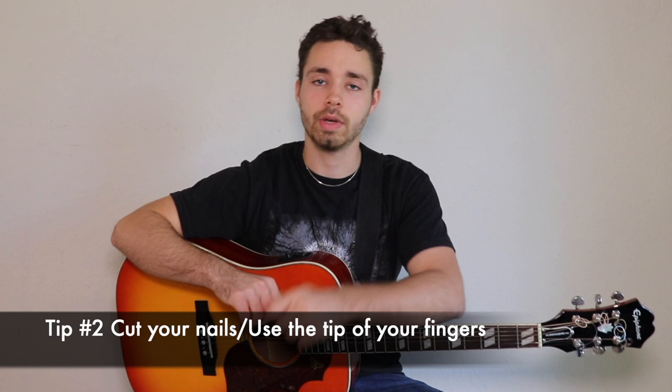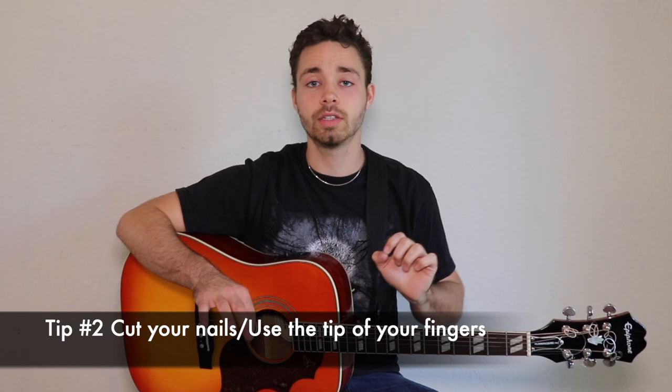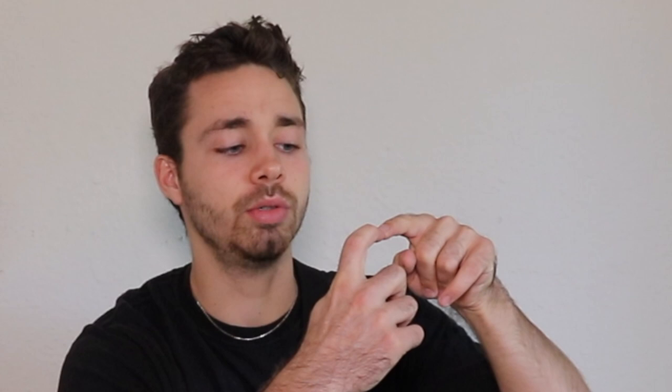Tip number two: make sure that your nails are short. You want short nails to play guitar — some people can play with long nails but it's very difficult. Make sure that you use the tip of the fingers, right where the bone is. You don't want it too high or too low — the very tip where the bone is, that's the perfect spot.